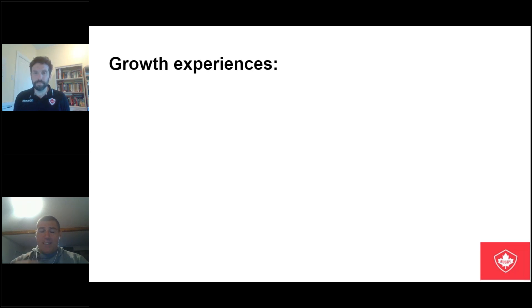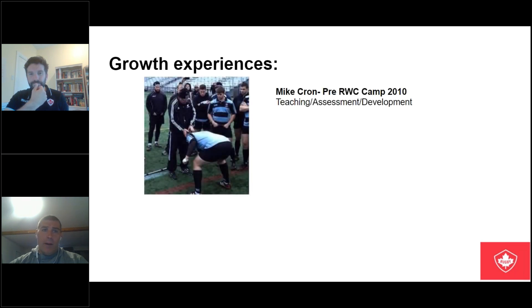Back to the thrust of where this is going: the growth experiences that lead to me becoming a scrum coach specializing in a particular area. Part of the level three process and the U-17 process was identifying long-term goals as a coach — where do you want to be in five or ten years? I said I wanted to be an age grade scrum coach with Canada. Dustin Hopkins sat down with me and said, if that's what you want, here's how you go about doing it.